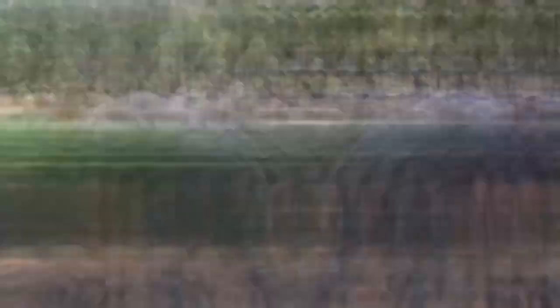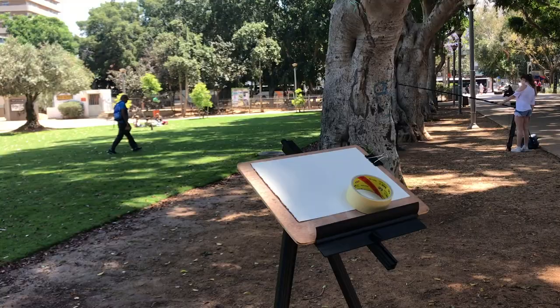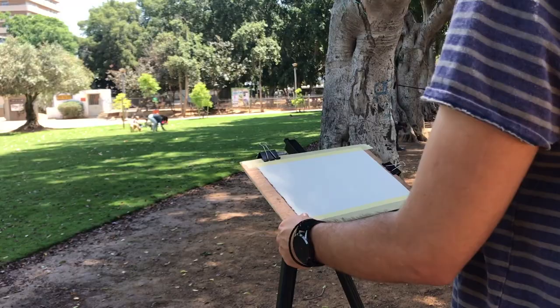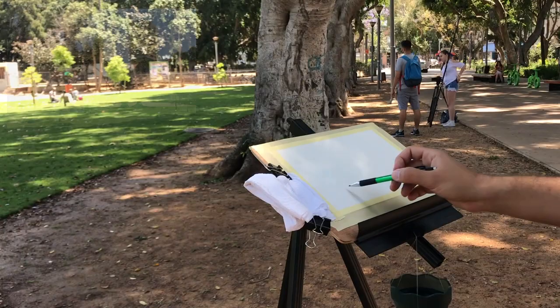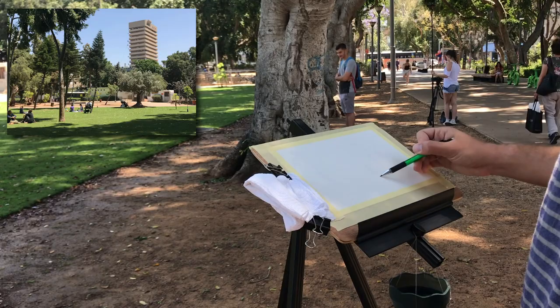I'm starting out by preparing the paper to draw on, just taping some masking tape. I always tell myself I'll do it inside because outside there's sometimes wind and it's annoying. Now starting with the drawing process — you can't really see all that well, so I'm not going to dive too deep into it. I'll show you a little time-lapse and then the result up until this point.